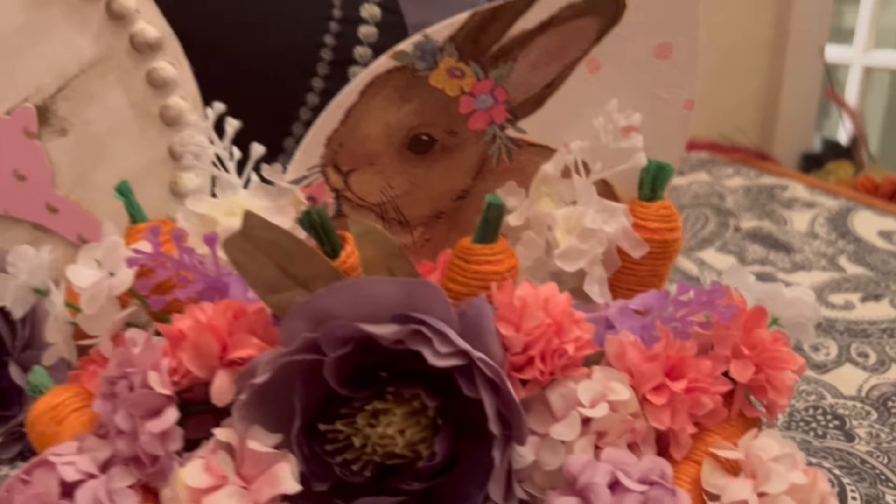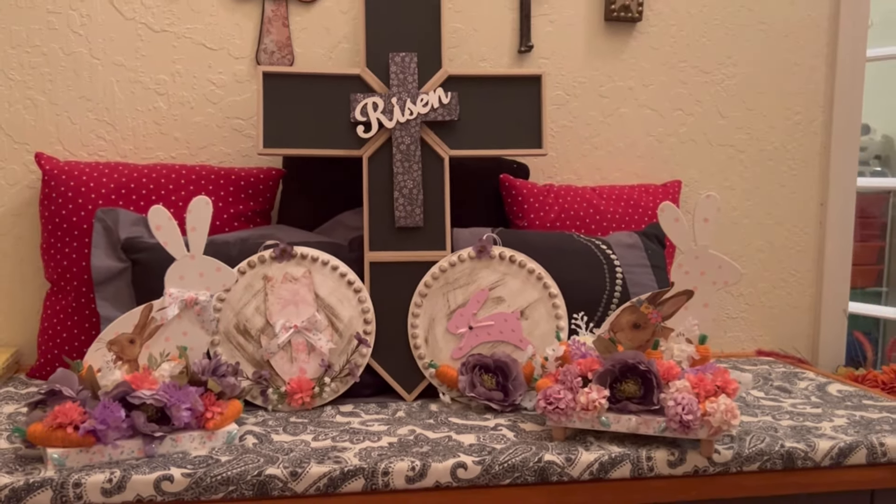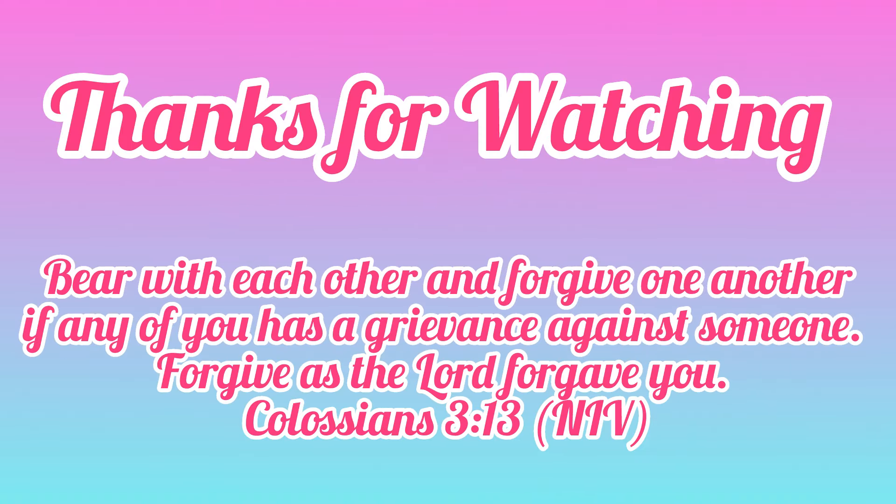I'm going to continue making videos for you. My editing skills will be a little bit better on the next one. God bless every single one of you, thank you so much, I appreciate you, and I will see you on the next one. Bye!